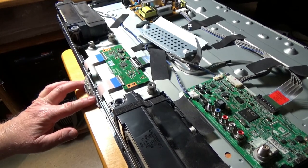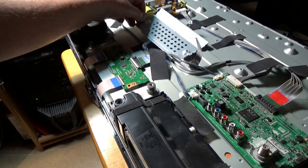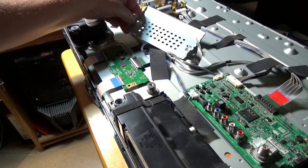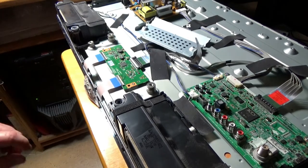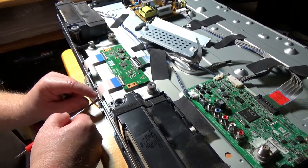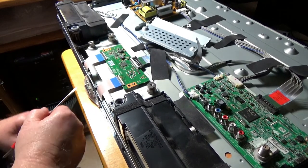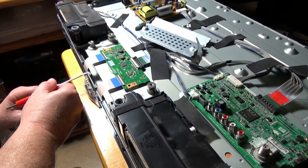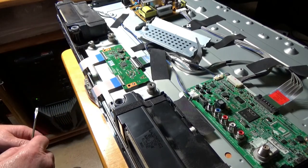I've disconnected the standby light and remote sensor — unplugged those two connectors. I took the two screws out of that shield, and these two ribbon cables need to be disconnected. These connectors just pop open. I'm sticking the screwdriver underneath since the boards float around a bit. They just pop out and are easy to put back in.